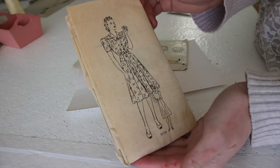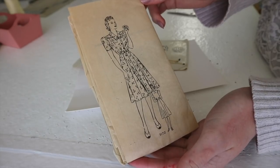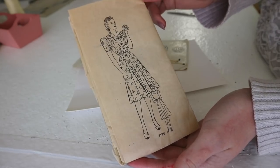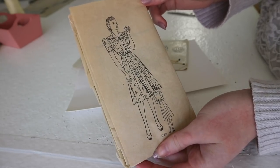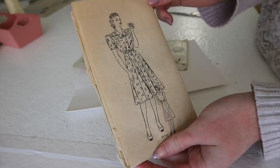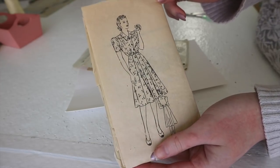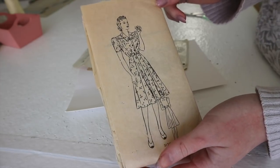The first pattern I purchased is for a 1940s style dress. I have a couple patterns like this but none of them are actually in my size, so I decided to get one that was properly in my size, and I'm really looking forward to making it. I love the tailoring of 1940s dresses, and as I said in the last video, I'm trying to expand my vintage themed wardrobe. I think a dress made from this pattern would be a wonderful addition to it.